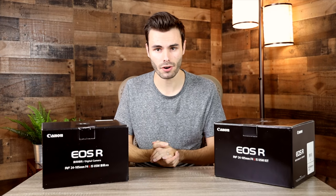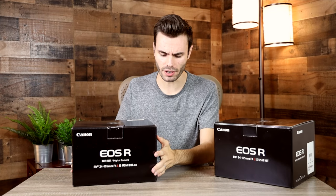Since I already own a Canon EOS R — and that's the camera filming this video right now — I decided I needed to pick up the cheapest available Canon EOS R, and that's what this one is right here.